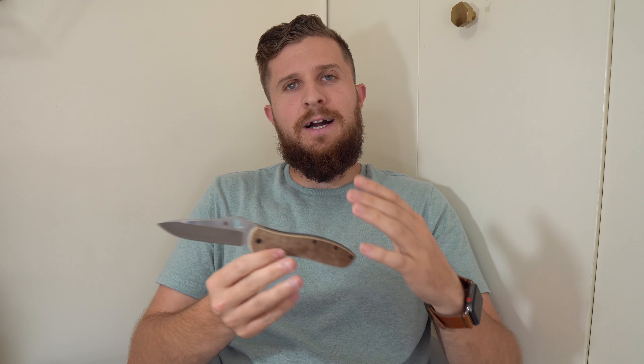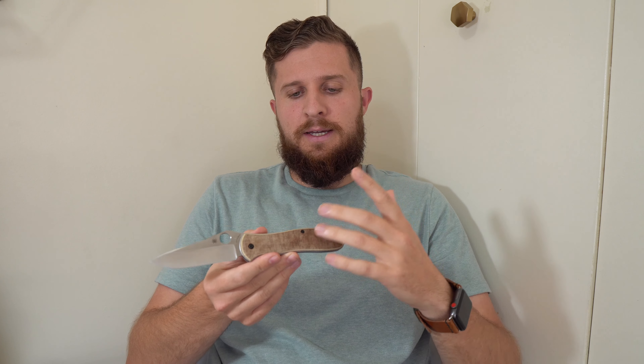This is going to be my first impressions of the Spyderco Gale Bradley II. This knife, if you've been following my unboxing or scale swap video, you'll know has already undergone a bit of a transformation. It is now wearing these micarta scales from Sharp Dress Knives.